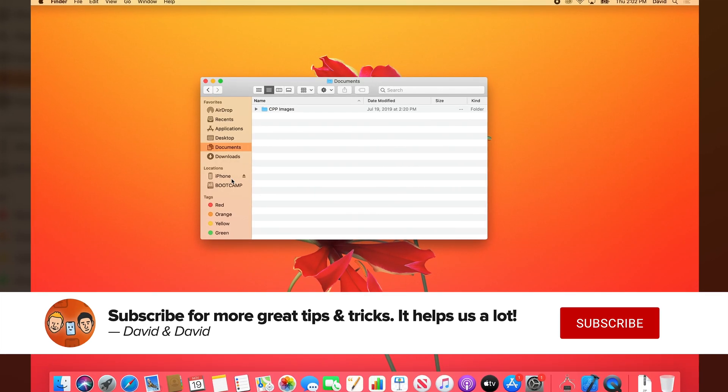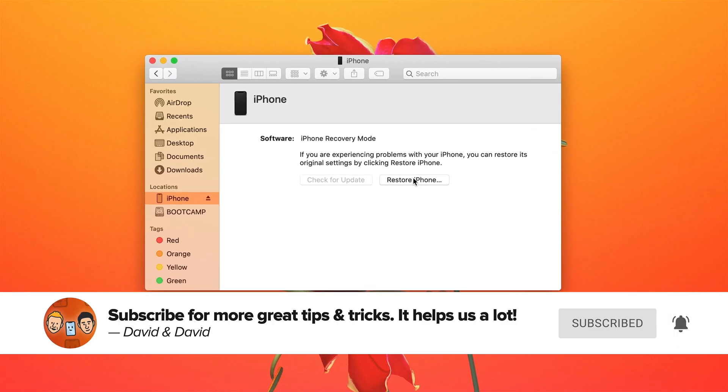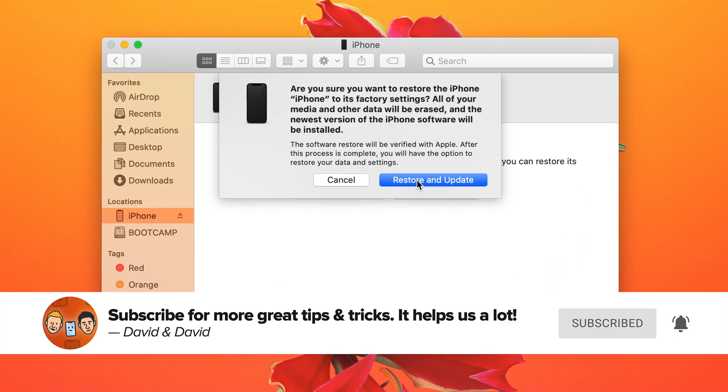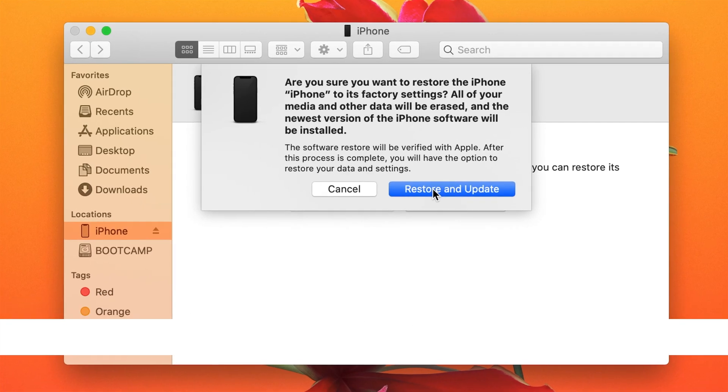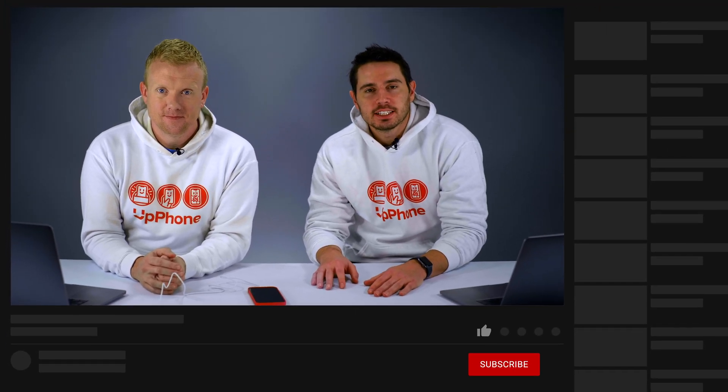On my Mac, I can see the iPhone showed up here on the left. It says that iPhone is in recovery mode. Then I would just click Restore iPhone and then Restore and Update, and that would automatically download the latest version of the operating system from Apple's website and install a fresh copy on my iPhone. That's it — that's how you put your iPhone 12 into DFU mode.